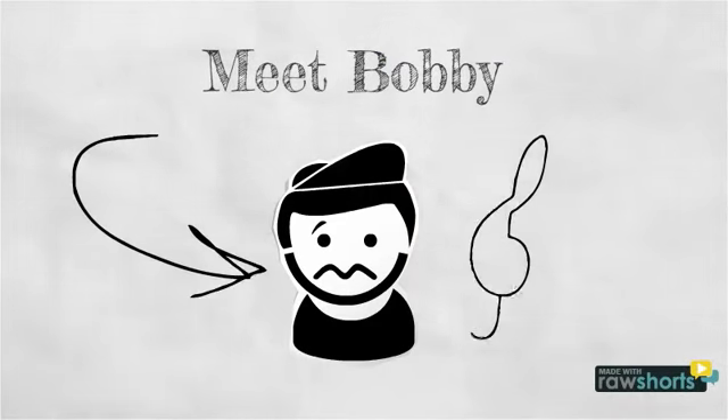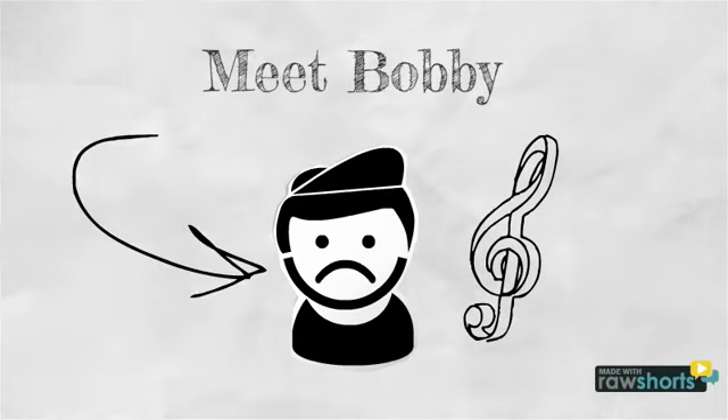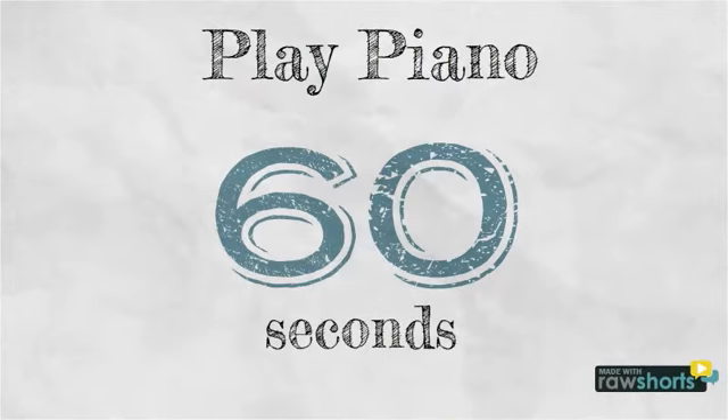Meet Bobby. He wants to play piano, but he doesn't want to take months of lessons, doesn't want to practice, and doesn't want to play boring music. But what if he could play piano instantly and learn how in just 60 seconds?